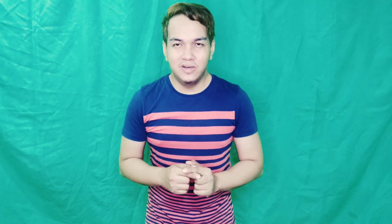Pwede ko na siyang palitan ng background. So, let's try this. Kunta tayo sa Paris — let's go to Paris. Yon, di ba? Nasa Paris na tayo. See? Welcome to Paris, guys! Let's go to Singapore. Woo! We're in Singapore. Ayan. So, ganyan lang marami — we can do a lot of things with this green screen background.